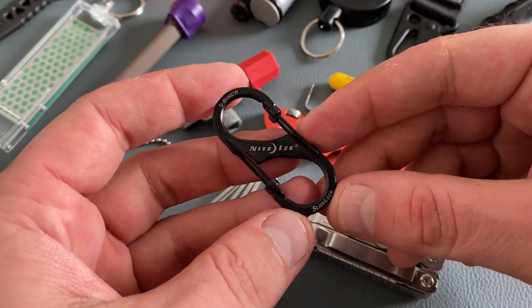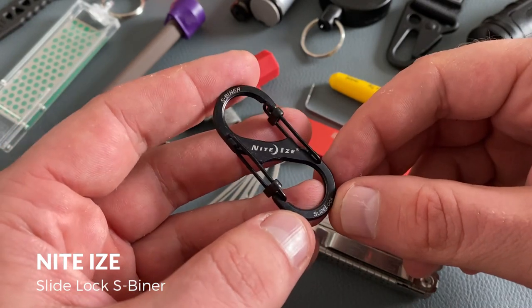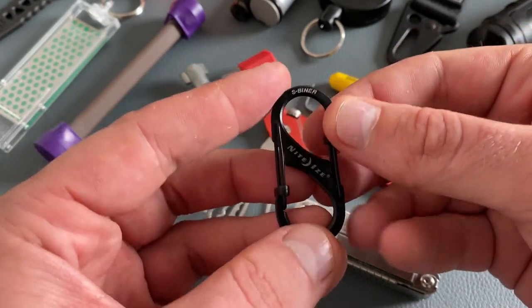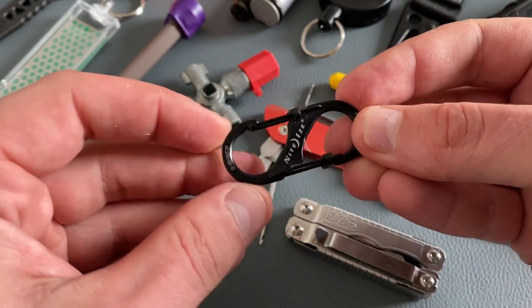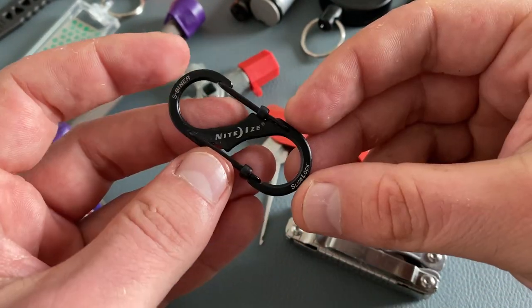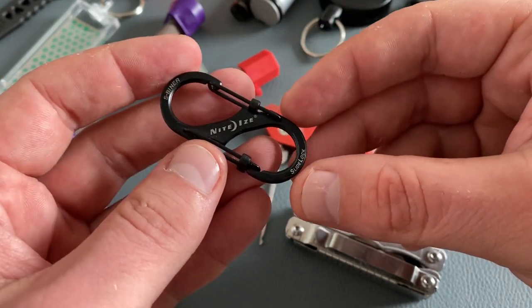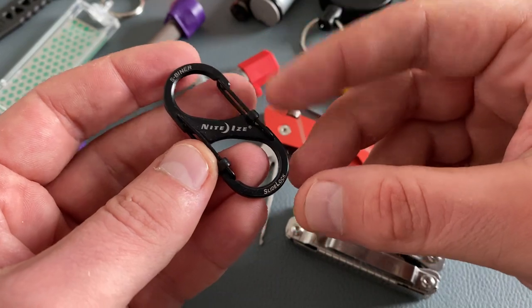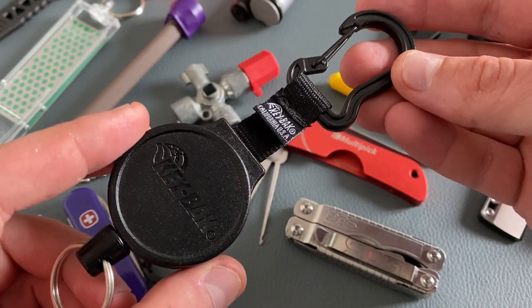When you want to organize all the stuff on your keychain, maybe the NightEyes SlideLock S-Biner is a great choice. You can secure the things inside so you can't accidentally open this little carabiner tool. Check out the NightEyes products — there are a lot of cool options to organize the stuff on your keychain. This S-Biner with the SlideLock is my favorite.